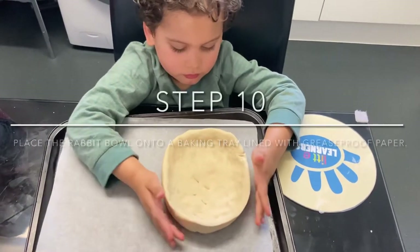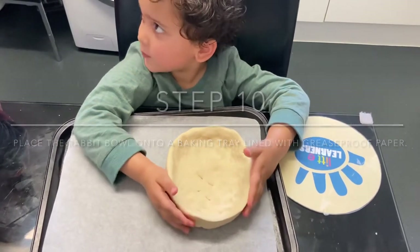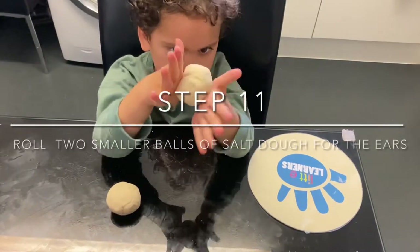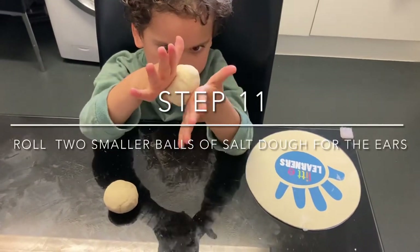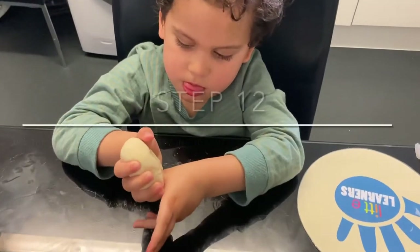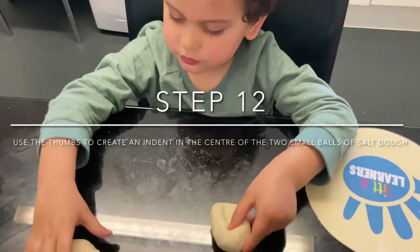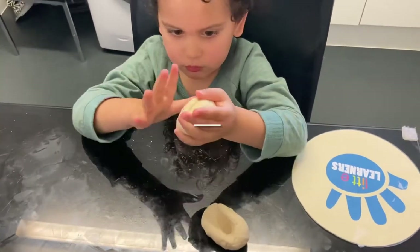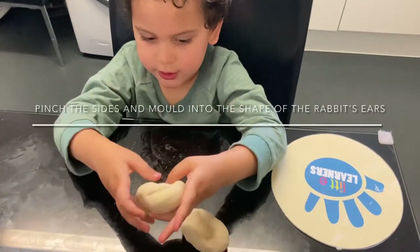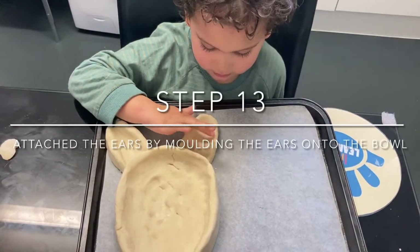Place the salt dough bowl onto a baking tray lined with greaseproof paper. Roll two smaller balls of dough for the rabbit's ears, then create an indent in the centre of the ball of dough to create the rabbit's ears. Then mould the ears onto the bowl.